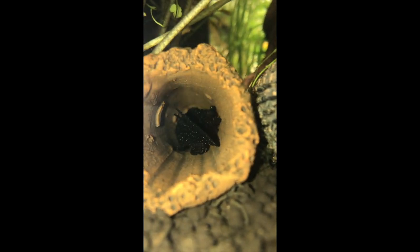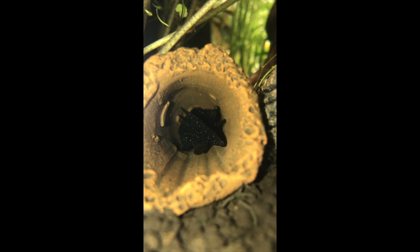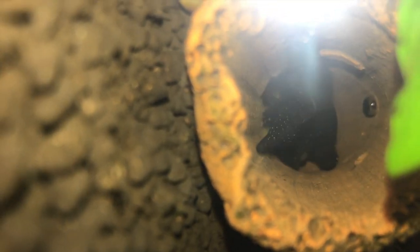After you have a pair of bristlenose, you will need a breeding cave or PVC pipe for the female to lay her eggs in. In order for them to breed you will need to have a well-cycled tank with steady water parameters, a pH of 6.5 to 7 and a temperature between 24 and 27 degrees Celsius. Once these conditions are maintained bristlenose plecos should breed. If not, try performing heavy water changes.